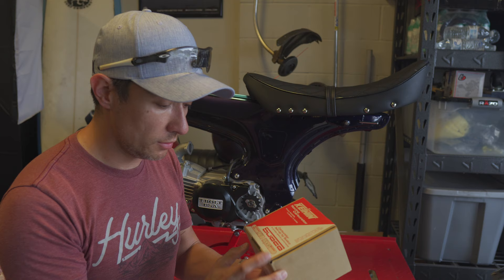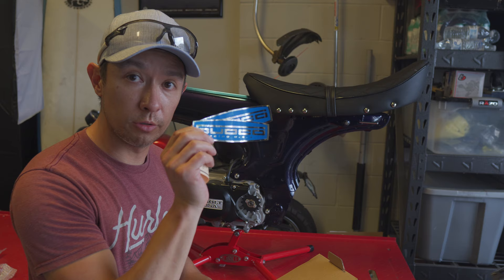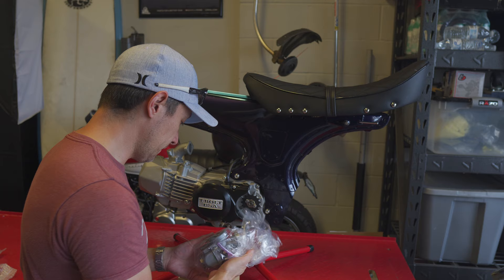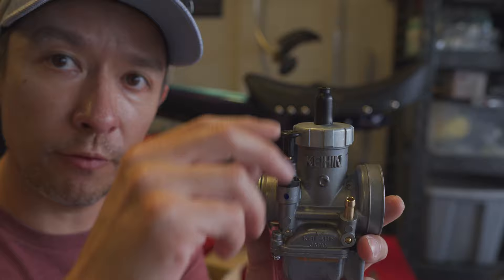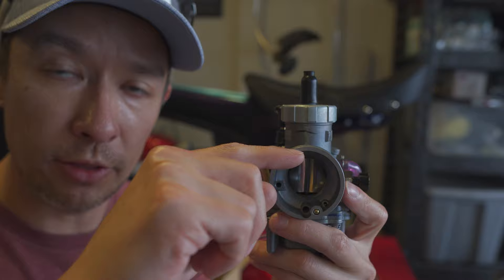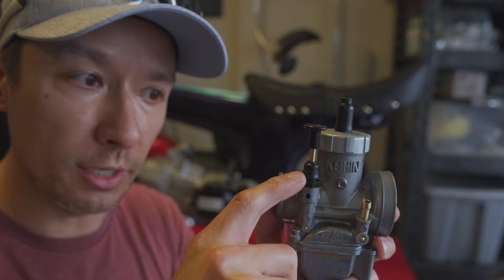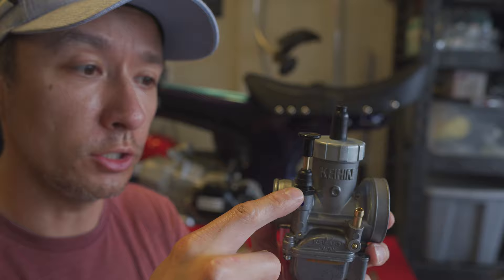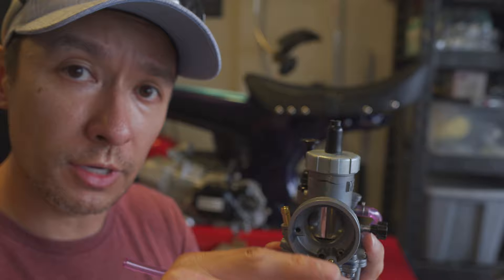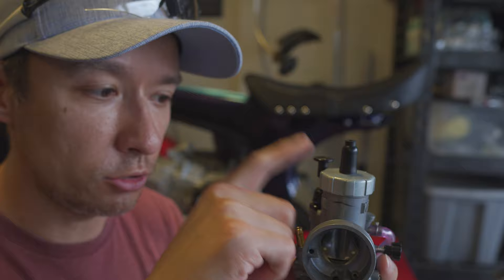Something interesting about this carburetor is that it has a secondary fuel circuit. Instead of having a choke butterfly that opens and closes to restrict airflow, it has a secondary circuit — when you pop it up, fuel goes through a different jetting setup that makes it run more rich, acting like a choke. But there's no butterfly to interrupt airflow. Since this is a performance carburetor, you don't want any turbulence coming through the air inlet, which a butterfly would cause even when open. This secondary fuel circuit handles cold starts while keeping a clean, open inlet for air.